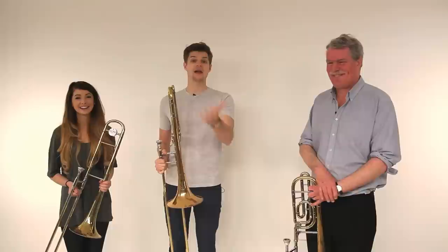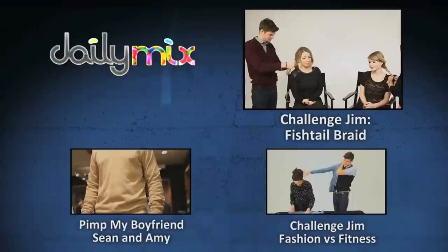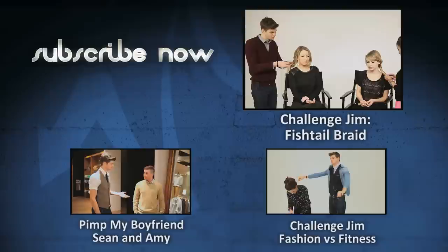Thank you very much for watching. Make sure you subscribe and comment on all that stuff, and leave a suggestion in the comments down below of what you want us to do next. Make sure it's something I can win. Maybe trumpets next time or other wind instruments because I seem to be good at them. Thanks for watching. Bye! Can I have a hair tie? Do you know what, I think mine's actually looking pretty good, if I'm honest. Because you've done this before — I want bonus points. I'm not sure that's how it works, Jim. It should be how it works — you've had prior knowledge.